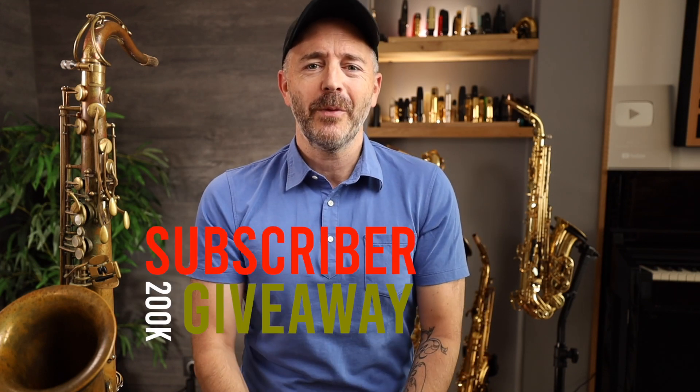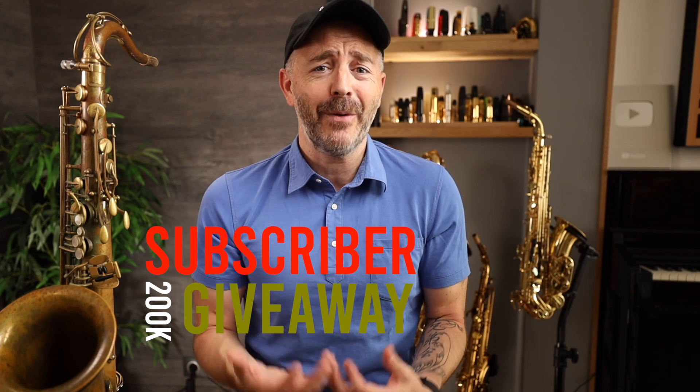Winners will get their choice of any Jody Jazz tenor sax mouthpiece in their desired tip opening. I want to thank all of you, my viewers, for the continued support these last few years. We're nearing the 200,000 subscriber mark, and we're going to celebrate that with another big giveaway contest with some very cool prizes. So if you're not yet subscribed, now's the time to click that button and drop me a like if you enjoy saxophone mouthpiece review videos and giveaways.